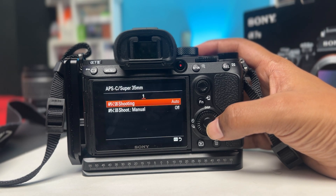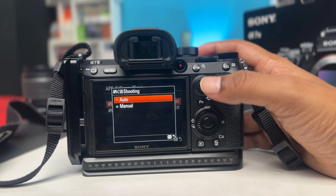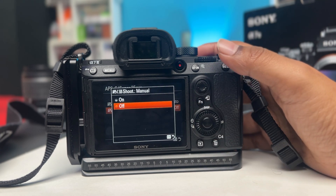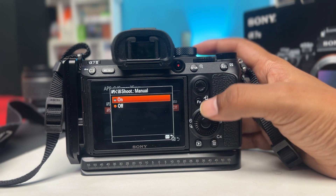Go ahead and open it up. You can see it's actually set to auto. You can either choose manual or auto. The second one, you can see it's actually off. So if you want to enable the APS-C Super 35mm, you can shoot manual and enable it from here as well.